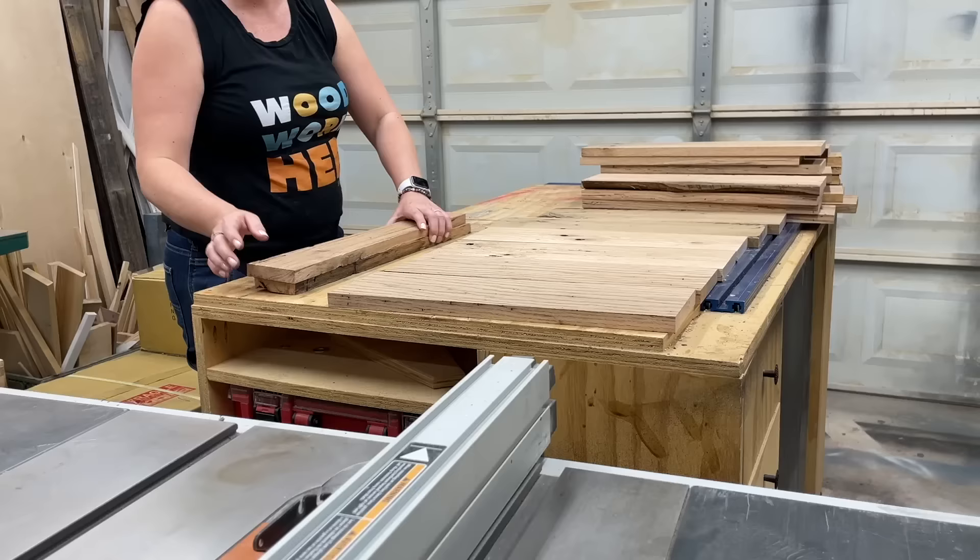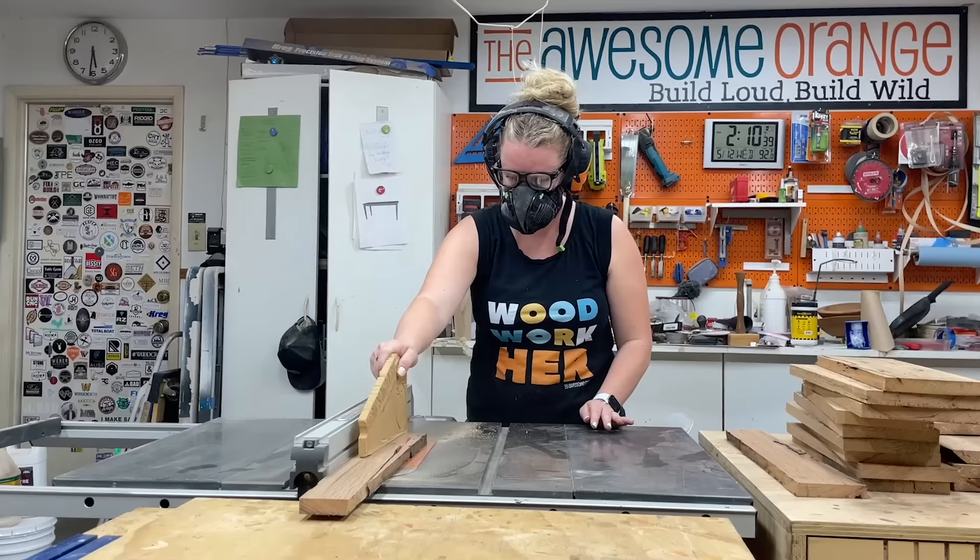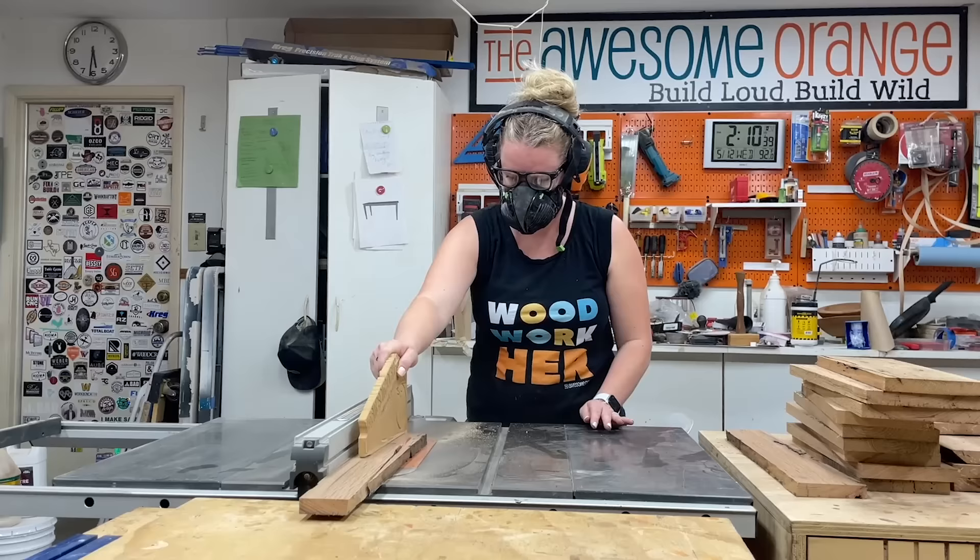With the new blade and the fence set to the proper width, it was time to start ripping each slat to two and a half inches wide. For the design, I thought the consistent widths would give it a more modern edge to the rustic wood.